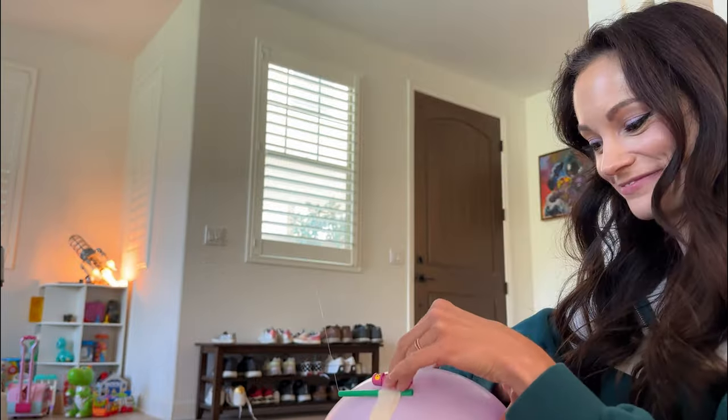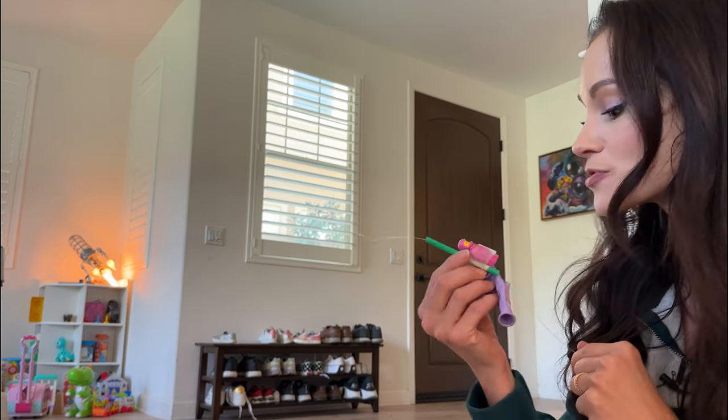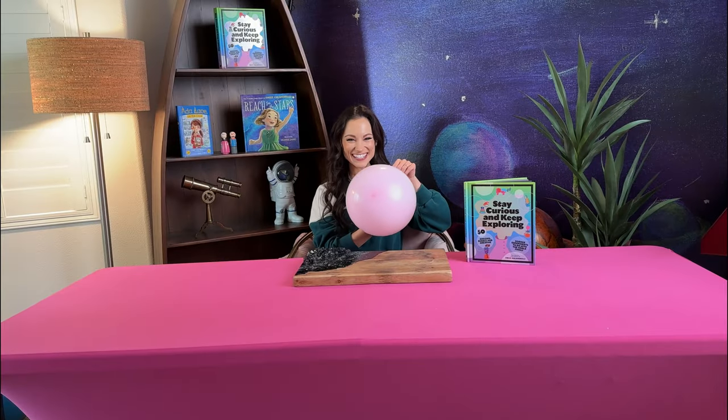Ready to launch? How was the trip? Comment down below on how this experiment went for you and let me know what your kids or students launched with their rocket balloons. Thanks for doing science with me today. Stay tuned for many more science experiments. And as always, stay curious and keep exploring. We'll see you next time.